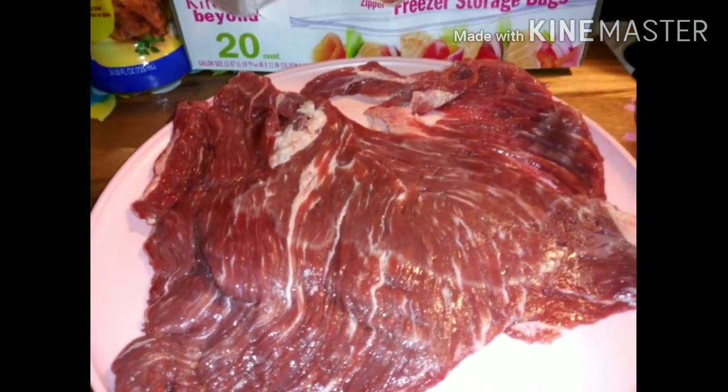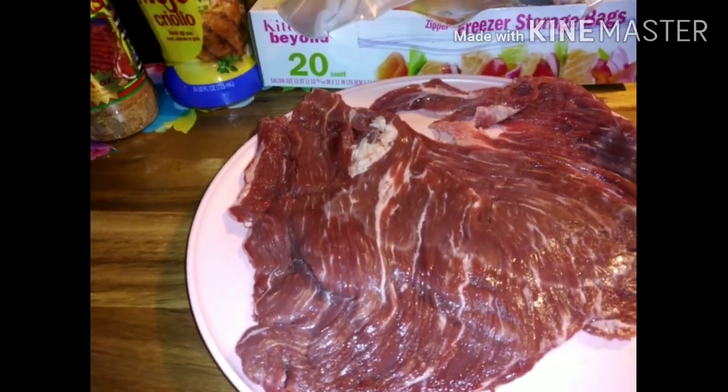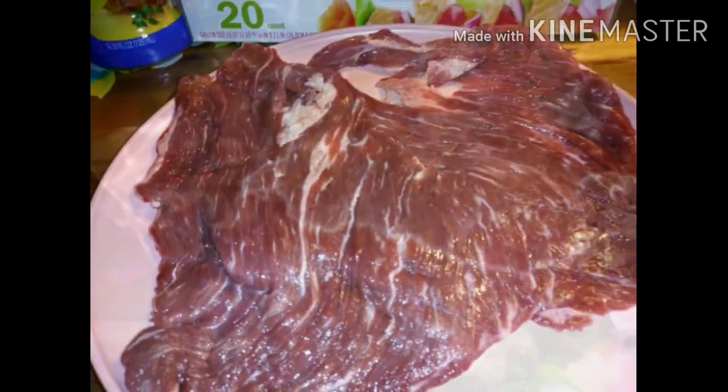I'm only going to put just this one but I'm going to cut it in half because I'm not going to use all that. I'm going to go ahead and marinate it — put everything in this bag. That big pack for $11 was a lot of carne asada meat. I divided it up into five bags — the one I'm gonna cook and four to freeze — so it gave me a lot of carne asada meat for $11.